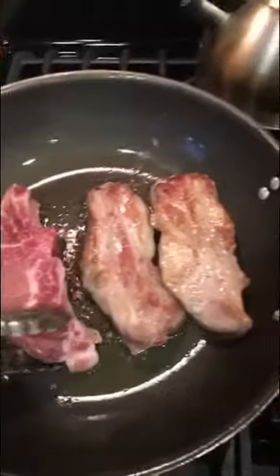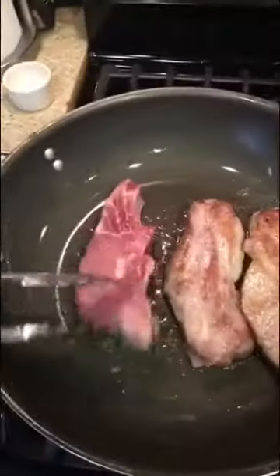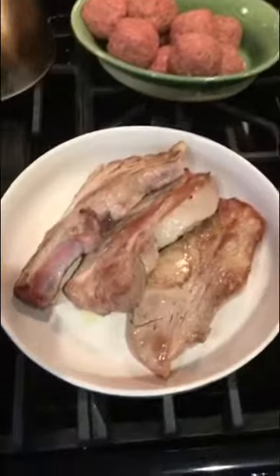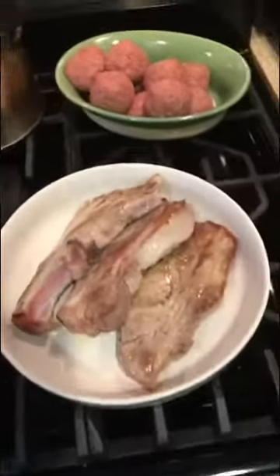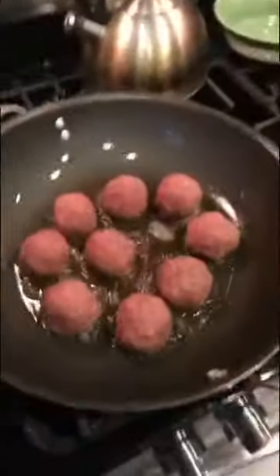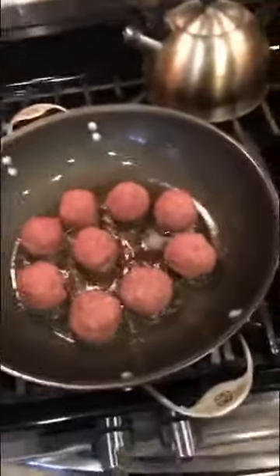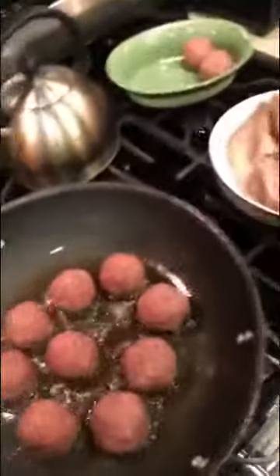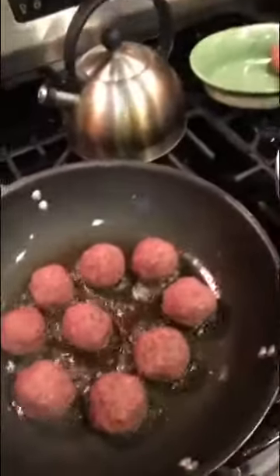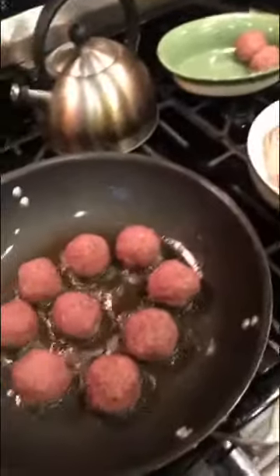Beautiful. If it sticks, it don't flip. The idea here is not to cook the meat, it's just to brown it, because it's going to sit in the sauce for like two hours — it's going to get nice and tender and fall apart. Now, if somebody says to you they don't eat meat, they're a vegetarian, what you do is very calmly, very quietly, find the nearest phone and call the police.